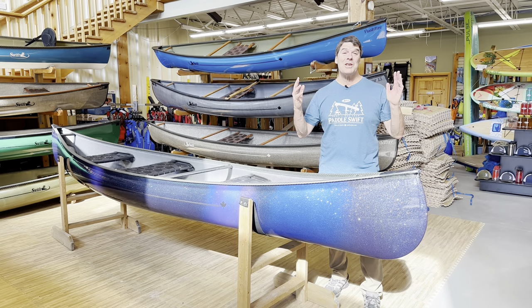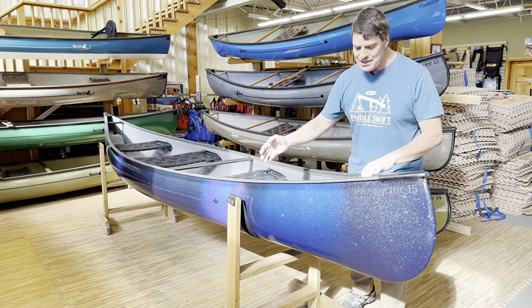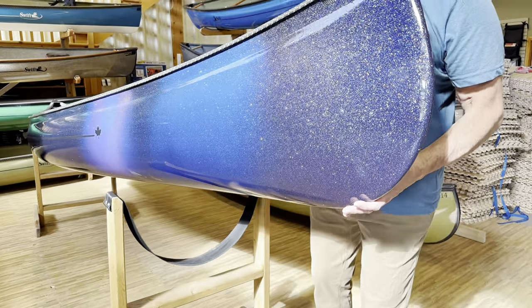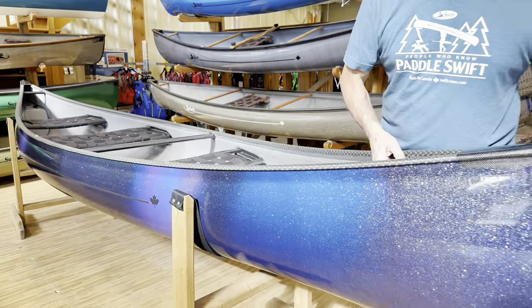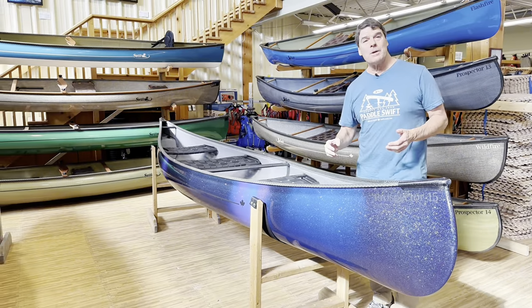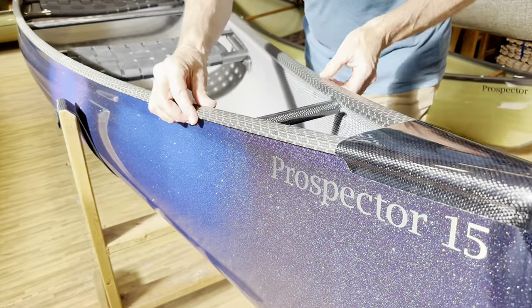How about this beautiful Prospector 15 to start with? This is one in the Galaxy Finish, one of our Spray Technician Matt's specialty. Absolutely super cool look to it, no two are the same. Matt loves putting them together. This particular one is in the Carbon Fusion Laminate. It's got the black and gold Carbon Kevlar Trim.